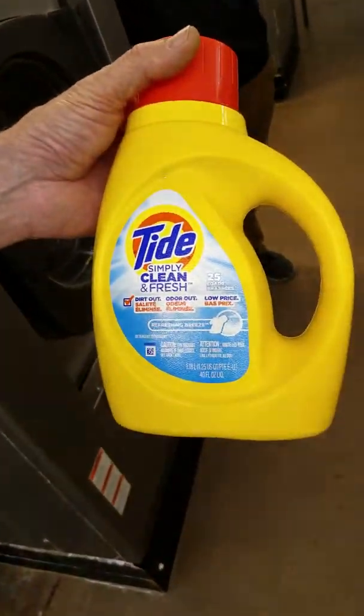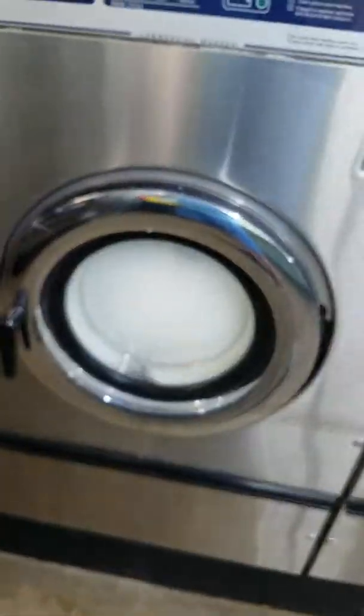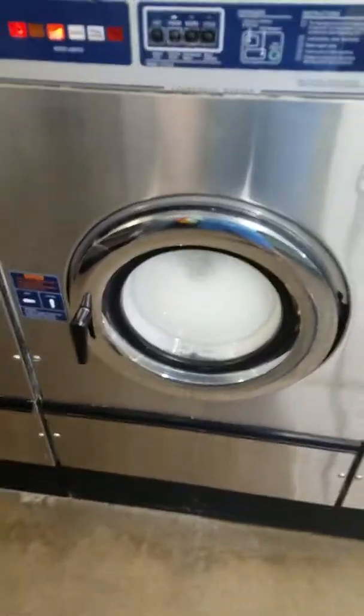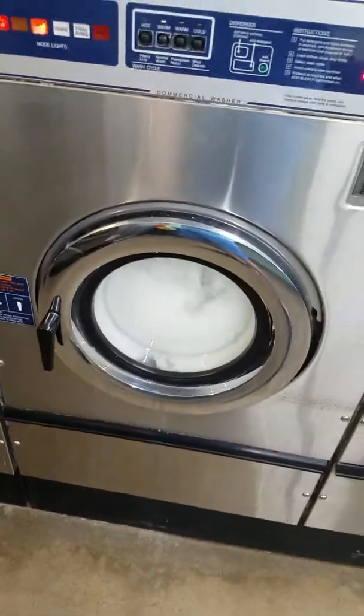Can you believe that? We can get free soap at the laundromat — you come wash your clothes for free. All right, well now you've seen it, double proof — free soap at Snowflake Laundry. See you when you get here.